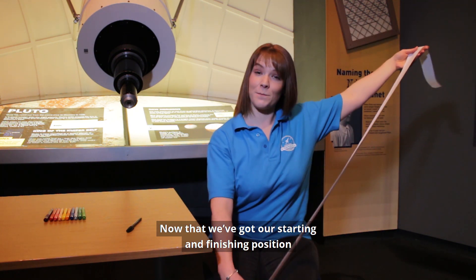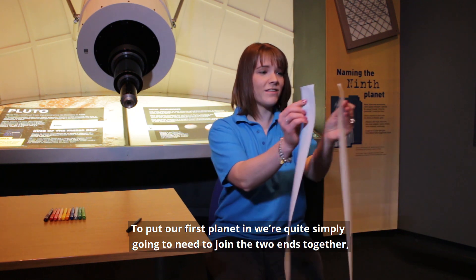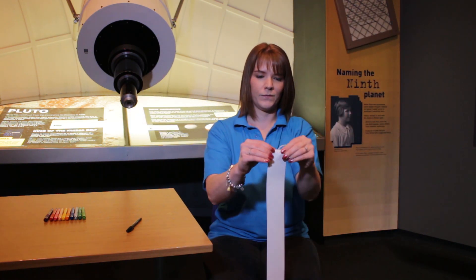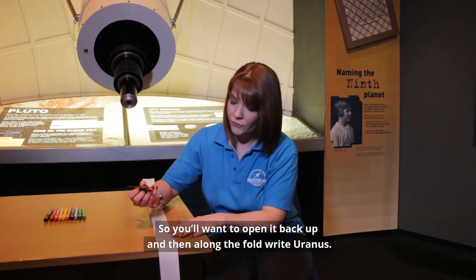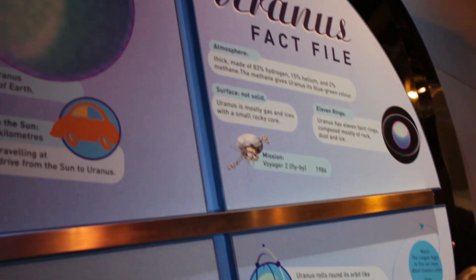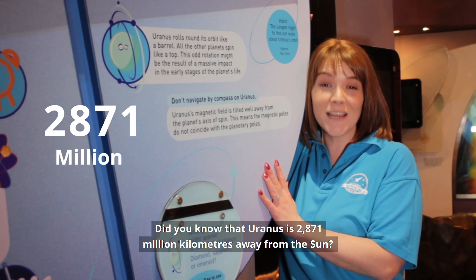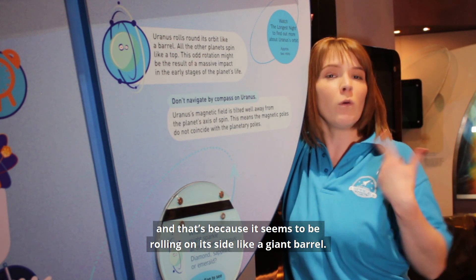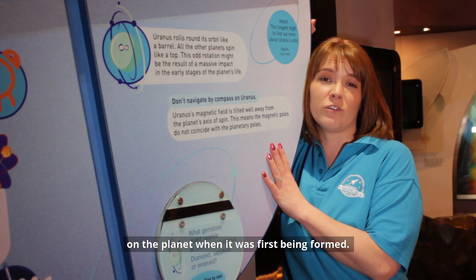Now that we've got our starting and finishing position, we need to start adding in all of those planets. To put our first planet in, we're simply going to join the two ends together — the Sun and the Kuiper Belt — and make a nice fold in the middle. That fold is going to be where Uranus goes, so you'll want to open it back up and write Uranus along the fold. Did you know that Uranus is 2,871 million kilometres away from the Sun? It's also called the lazy planet because it seems to be rolling on its side like a giant barrel, possibly due to a large impact when it was first being formed.